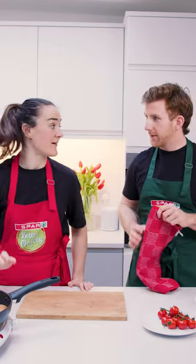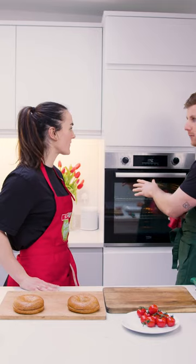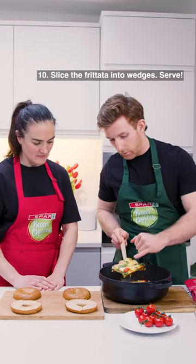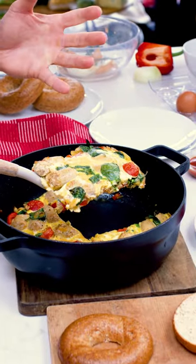You hungry? Yeah, I am actually. I wasn't before I started to smell that and now I'm like, hmm. So it's been about 10 minutes, give or take. We have our onions, we have our bell peppers, we have our spinach, we have our tomatoes, our turkey sausages, and then the egg brings it all together.